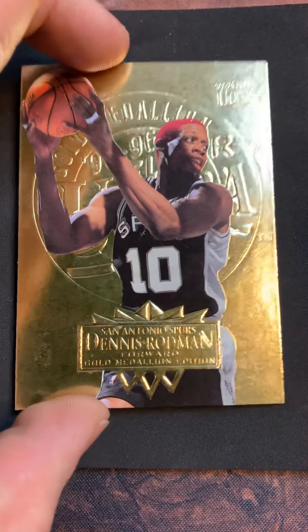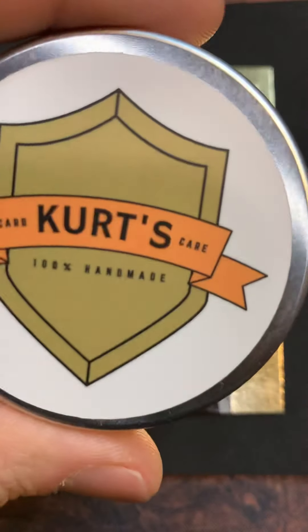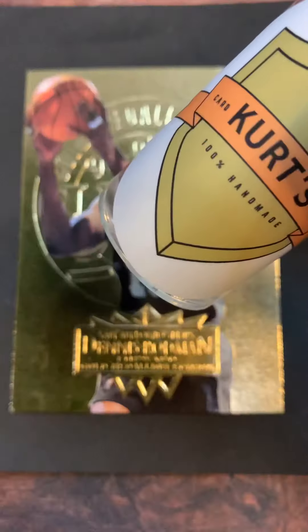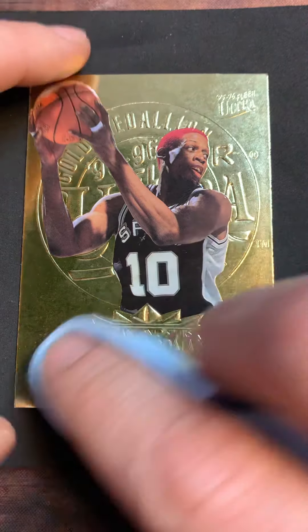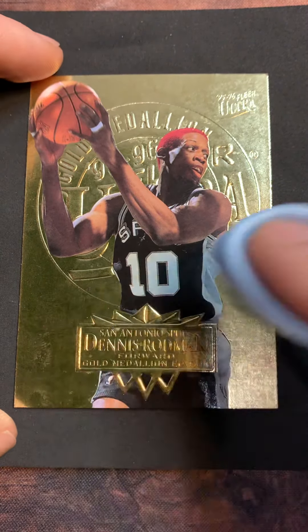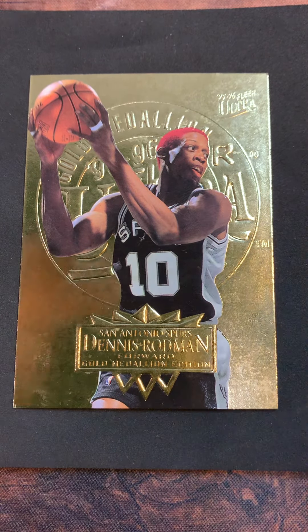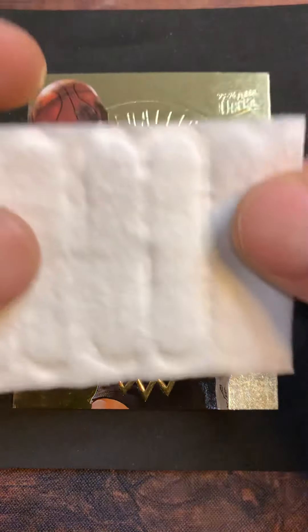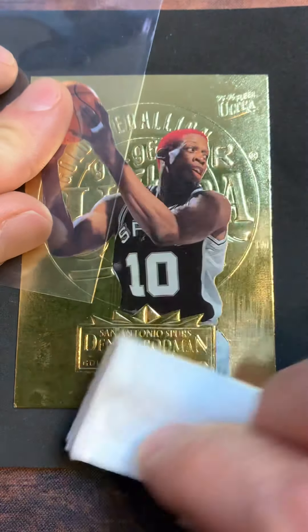I want to go after the surface first. If you run across stuff like this with buildup, I can use my polish on it and it will look really good, but we've got to get it cleaned up first. I'm just using my trusty piece of cotton with two sprays on it to loosen up whatever is on this card, get it clean, and then put a little shine on it.